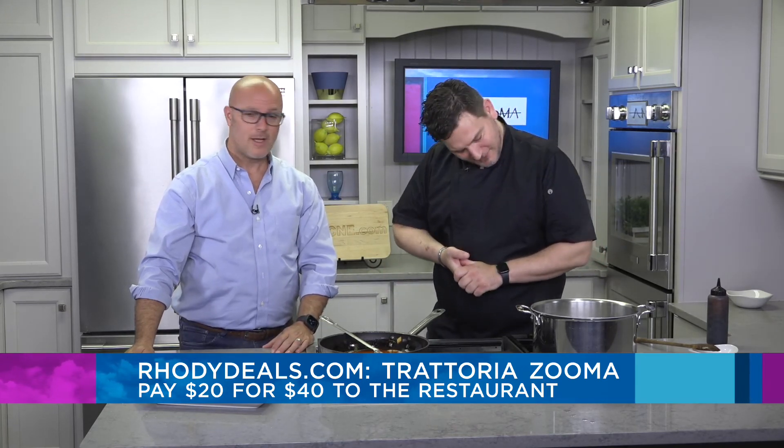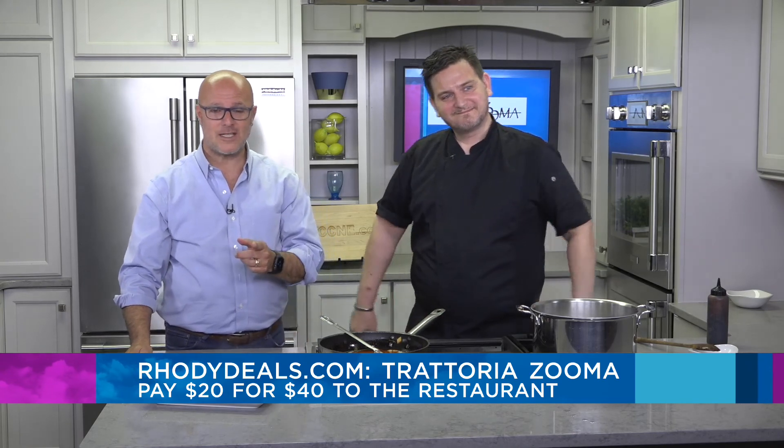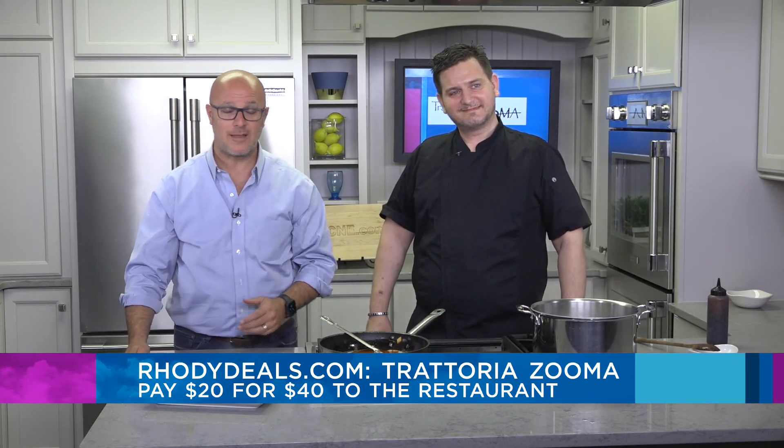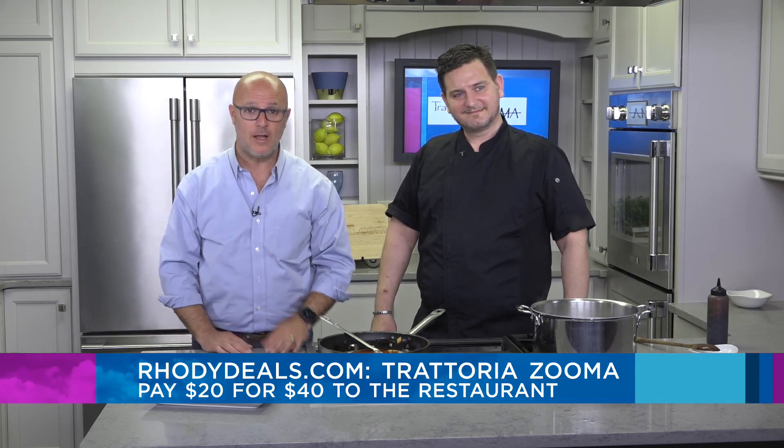Thanks so much for coming in. Looks absolutely beautiful. RodyDeals.com — $40 voucher for only $20. You can have some delicious food like this. You can head to our website as well for this recipe, and that is Roadshow.com. Back to you.